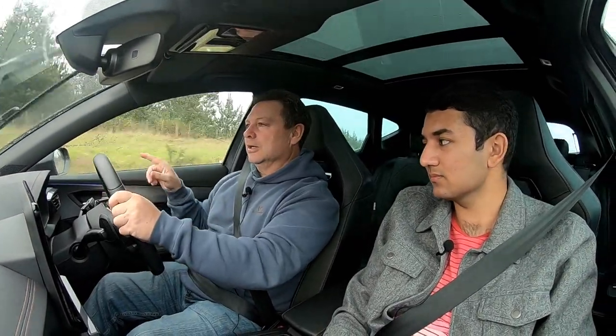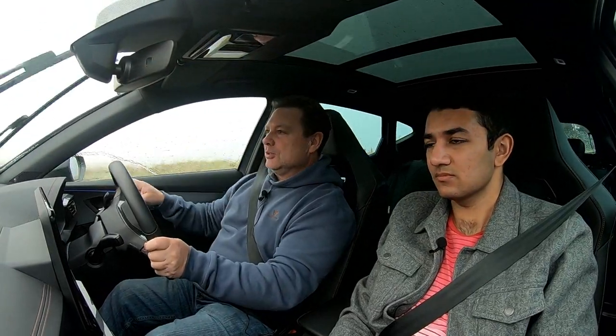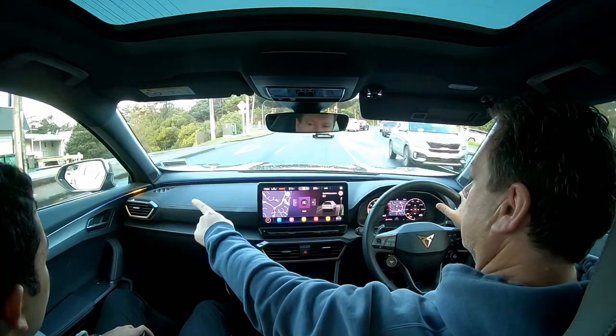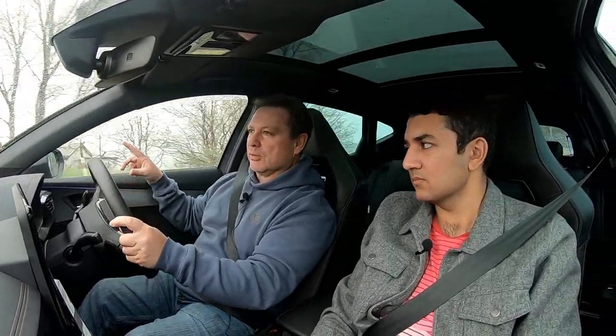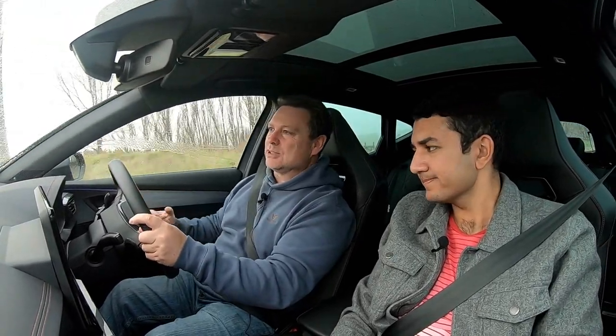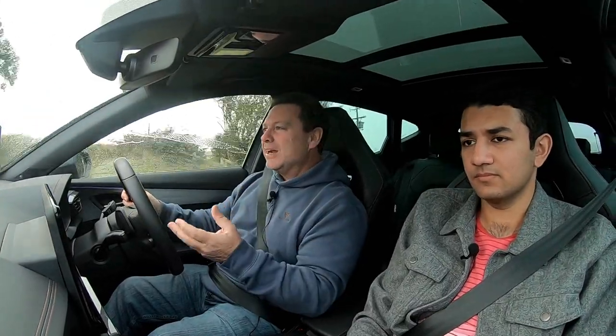I particularly like the blind spot monitoring — it comes up on the interior lighting on the inside, which is very elegant. The copper accents — I've said it before and I'll say it again — I just love the highlighted copper on the interior, on the outside, on the wheels, the badge — really unique and really gives that Cupra flavour.